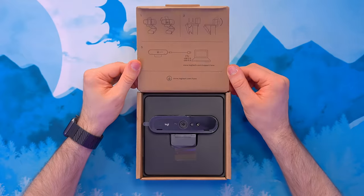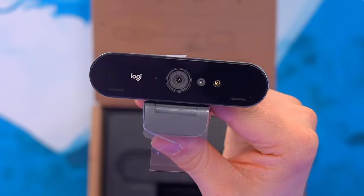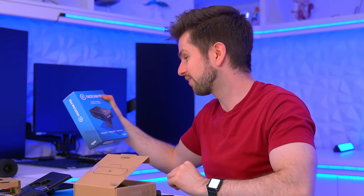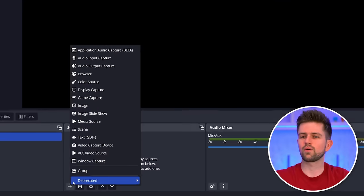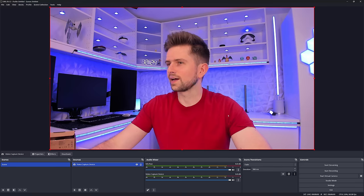We're going to start with a webcam I've never tested before — it's an extremely popular one, the Logitech Brio. This is a 4K webcam. It costs around $146, so it's definitely not cheap, but it's cheaper than some other options like the Elgato Facecam Pro, which I think is $300. The webcam comes with a pretty long USB-C cable. I'm going to add it in OBS Studio as a video capture device. It's advertised as 4K.